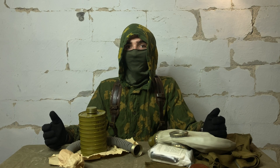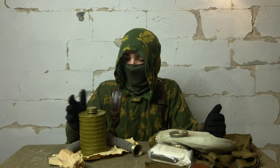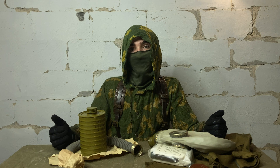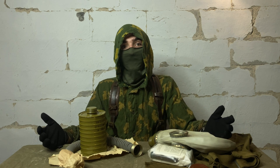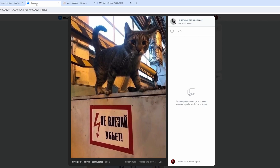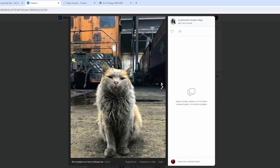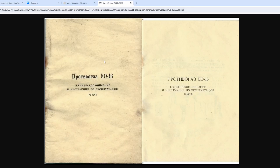Now to the gas mask itself. We're very lucky to have a specimen in such good condition — it is practically factory new with most of its individual packaging intact. Unfortunately, we got it with no papers to use as a primary source for our review, as those only come one per crate. But a session of digging through the Russian internet segment revealed nothing short of the original instruction manual for this exact gas mask, in which it is, by the way, designated as EO-16.